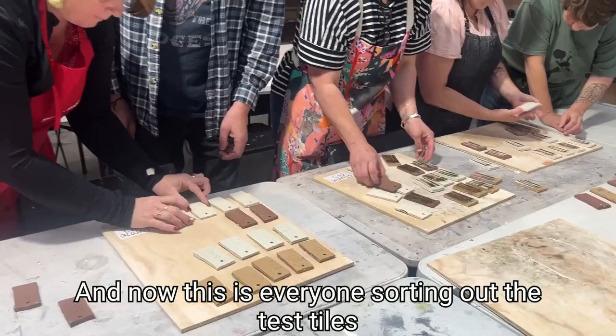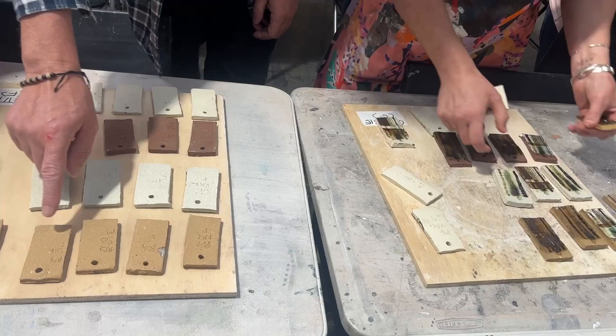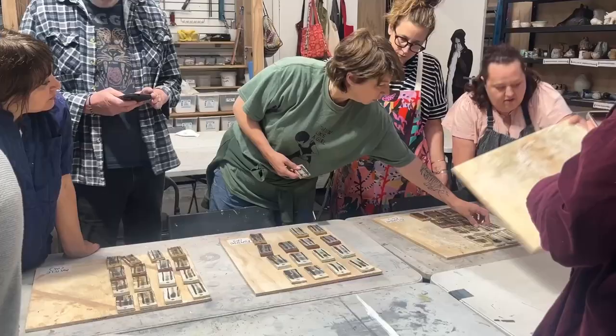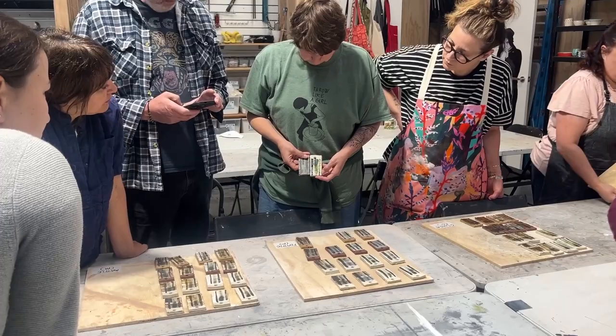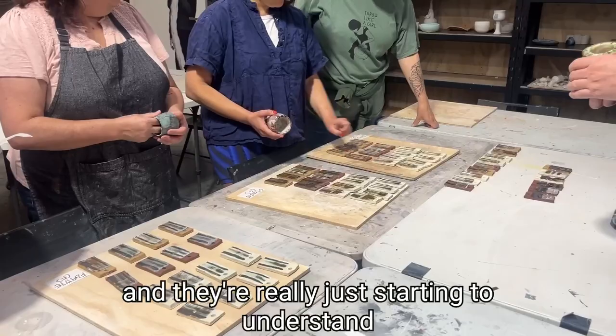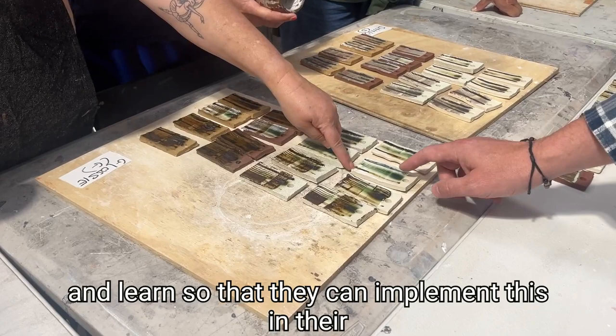And now this is everyone sorting out the test tiles as they come out of the kiln so that they can read what the results actually mean. So they've tried a whole range of different surface decoration approaches — using slips and oxides, different glazes, a whole bunch of different things. Graffito, scratching into the clay body, and they're really just starting to understand and learn so that they can implement this in their own practice.